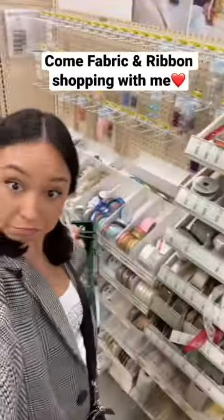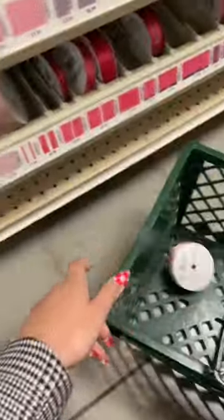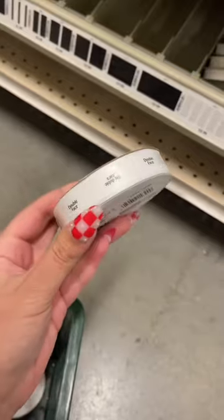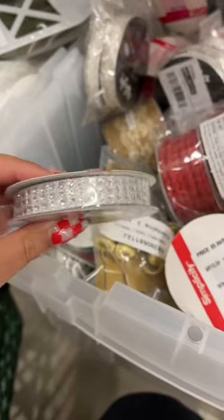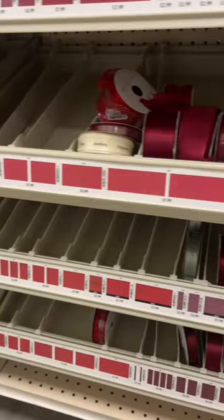Come with me to the fabric store. First, I'm buying a bunch of ribbons for my hair because I've decided pigtails with ribbons is my new hairstyle — I'm always way too lazy to do my hair. Plus, I don't want to add heat to it. And I always act like a five-year-old anyway, so this is perfect.